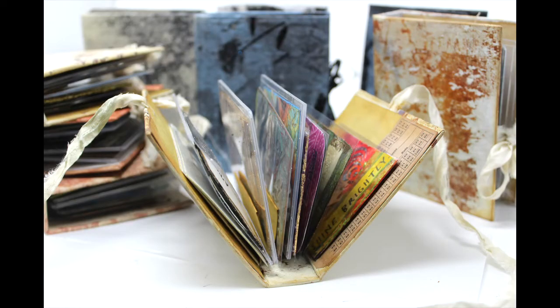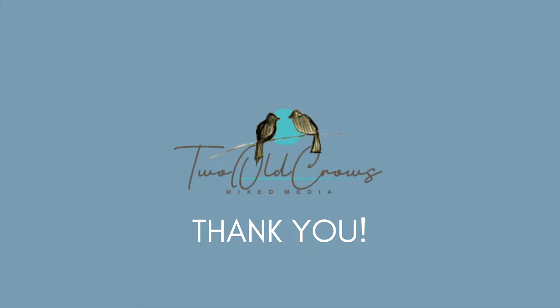Thank you so much for being here. I have put a couple of other videos that I thought you might like on my end screen. I hope you hit that like button and helped YouTube too.